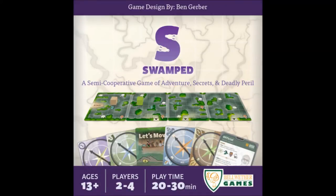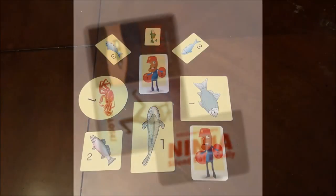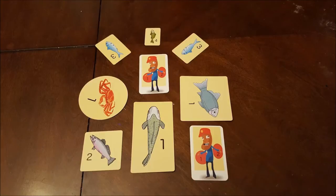Hi, I'm Ben Gerber. You may know me from such games as Swamped and Buttonshy's own Ninja Silent But Deadly. Today I'm here to talk about a brand new game I'm pitching called, ironically, Fish Pitch.